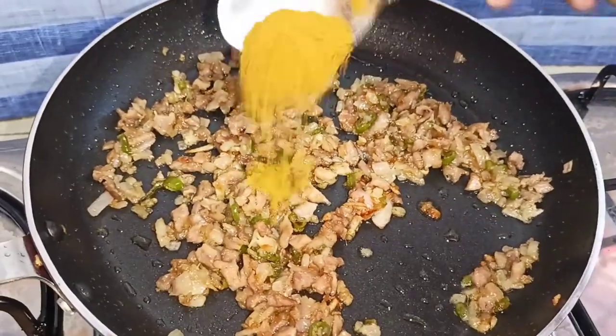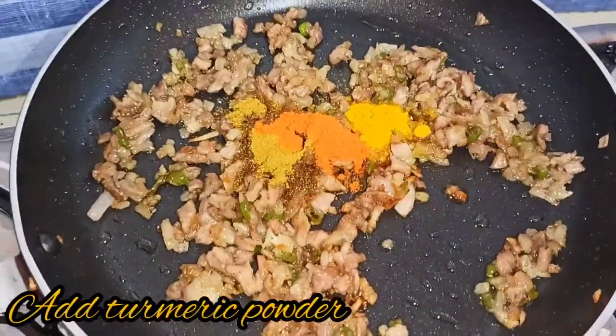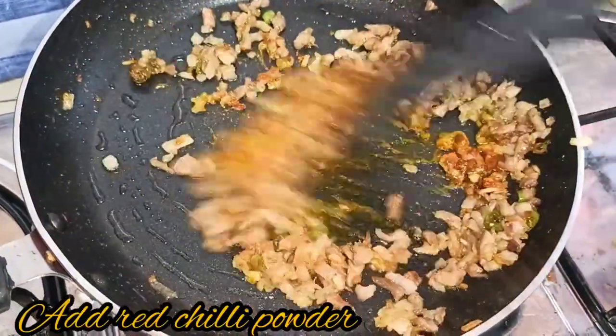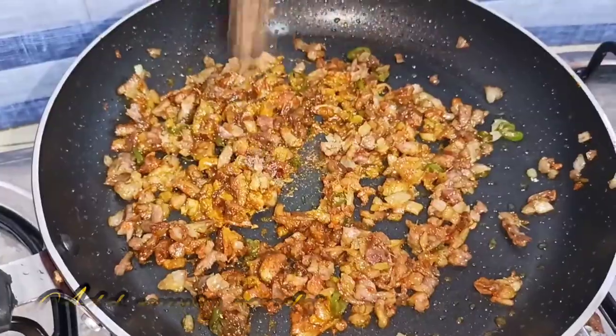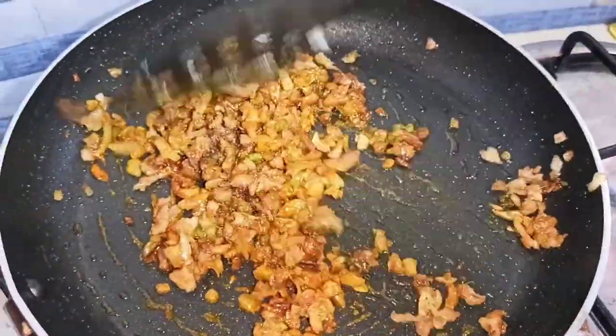Let's fry it with a masala. Add half a tablespoon of garam masala. Then fry it after adding the oil. You can add 1–2 tablespoons of spice mix.